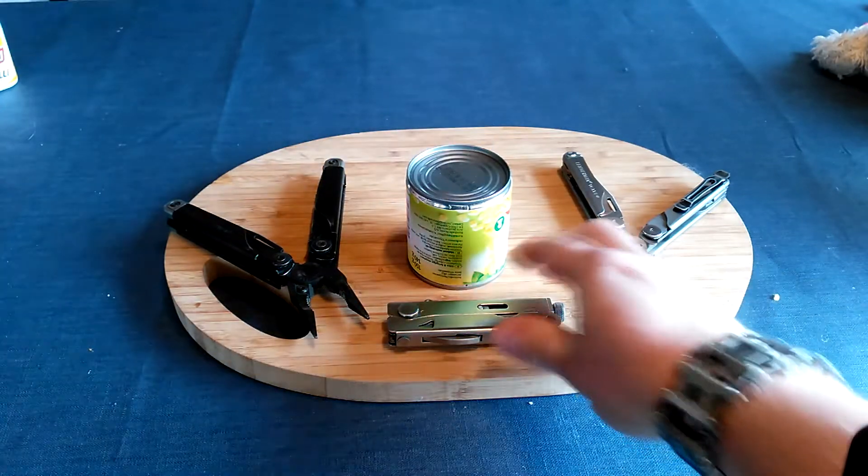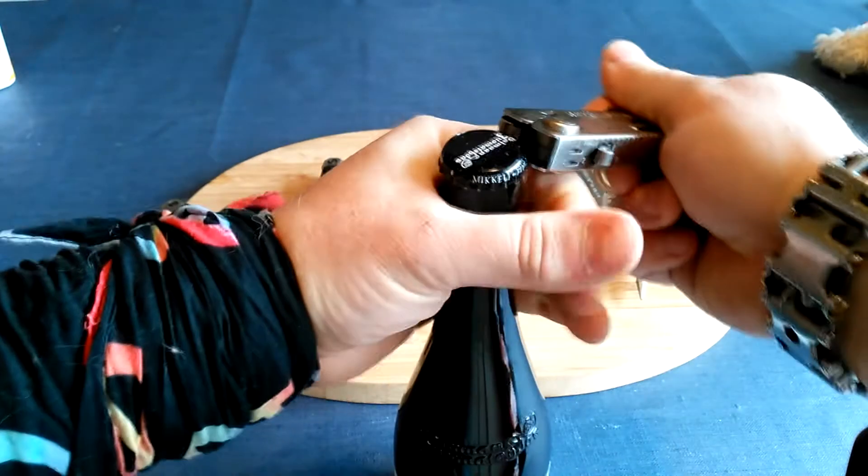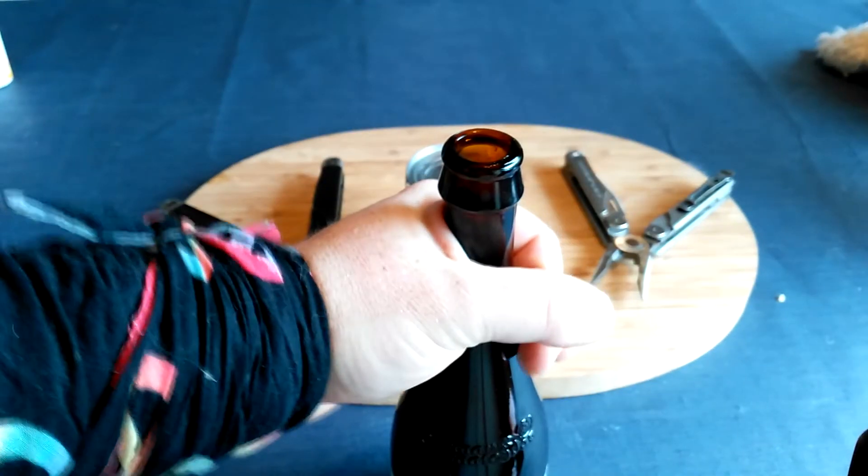First off, how to open a bottle of beer with the Leatherman Crunch. You hold the bottle like such, you put the Crunch in against the lid and you pop the lid off.